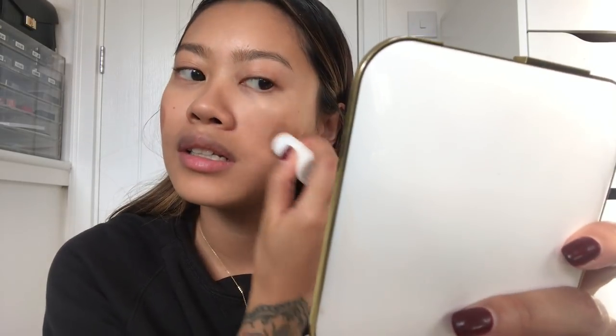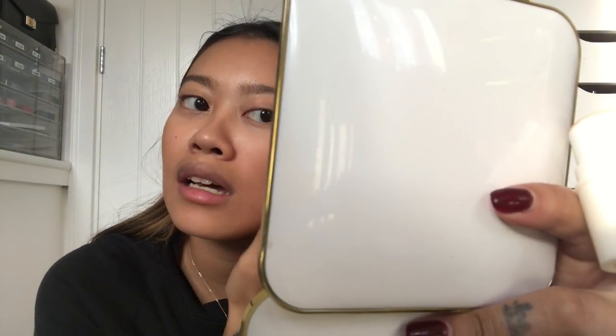Now we're going to go with my all time favourite bronzer — it's the Milk Makeup. I pretty much just dab it all over my cheeks and then rub it in with my fingers. It's really light, which is what I like. It's not too much but it's buildable as well, so you can just keep adding it on if you want.